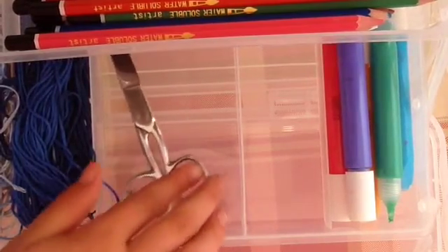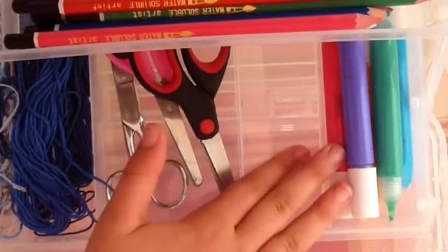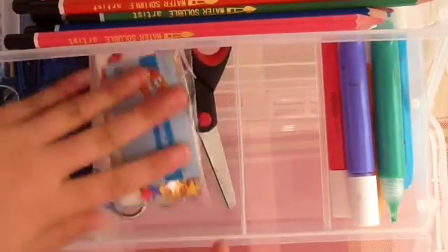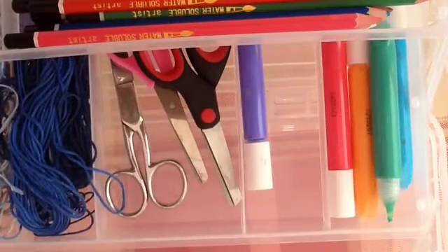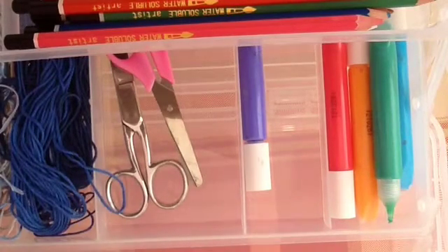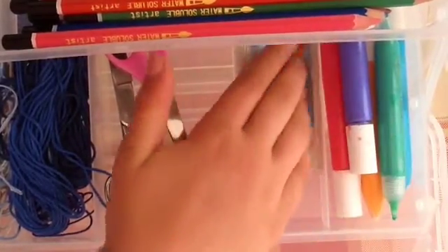I was thinking about putting my scissors in there. I've got three pairs of scissors that I can put in there, and they fit. I also have this pack of stars — I'm going to pop them on top there. These stars fit in here, so these stars will be living in here for a bit until I find a better place. I'm just going to cut these in half so they're thinner. There, I've cut them so there's less to put in.